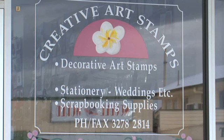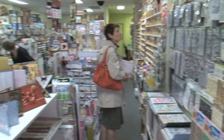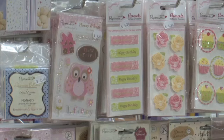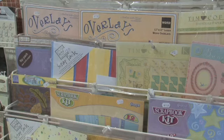For the ultimate in card making and scrapbooking supplies, see Creative Art Stamps. We carry a huge variety of craft items for card making and scrapbooking, including ribbons, beads, adhesives, hundreds of rubber stamps, and of course paper and card in thousands of varieties.